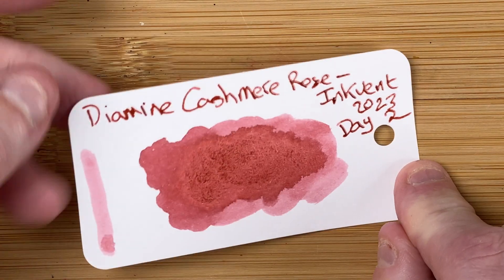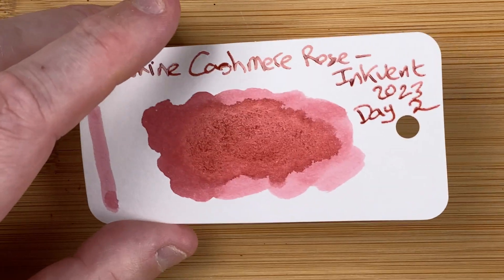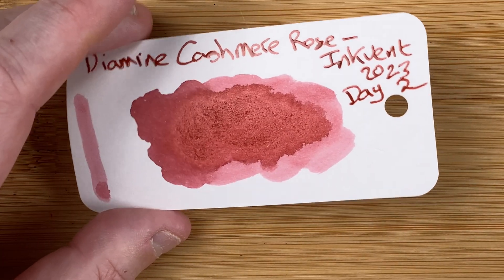It's like a nice pinky colour — not instantly a colour I would normally buy. That's one of the things I like about these Inkvent calendars: you get colours that you wouldn't normally go for.